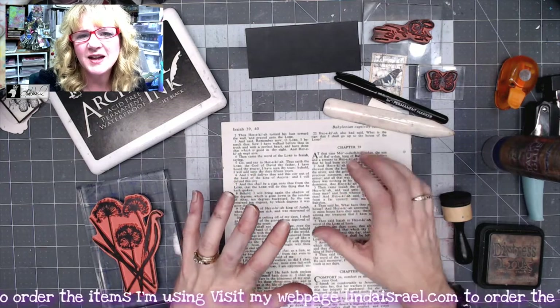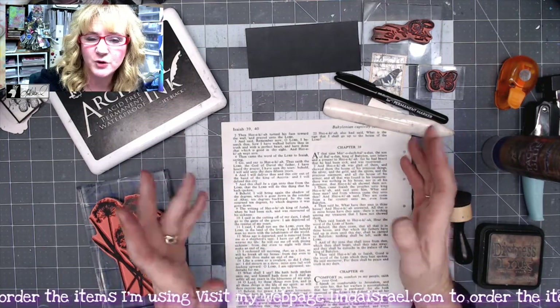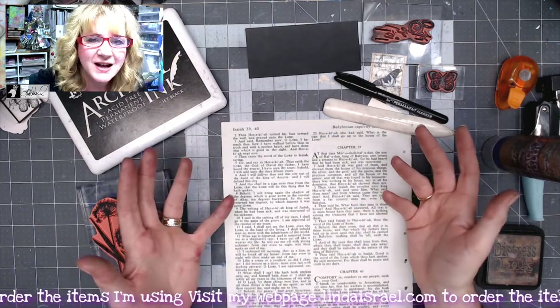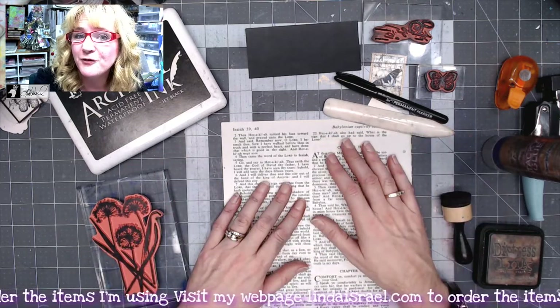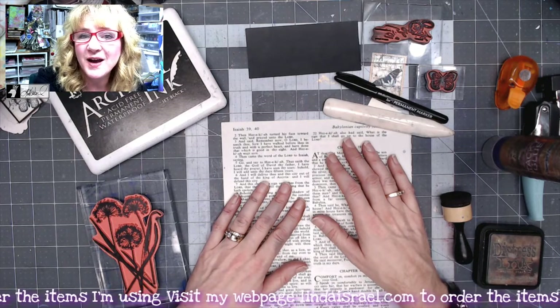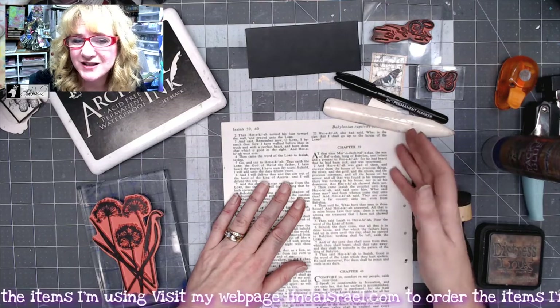Today the idea is we are to make an envelope and then decorate that envelope to hopefully inspire you, get ideas of something that you could put together as a gift for maybe a friend, or maybe you just want to put this together, put a note in it, and give it as a gift that way.